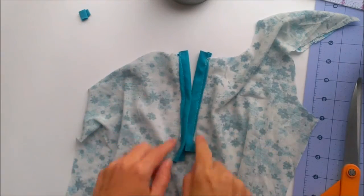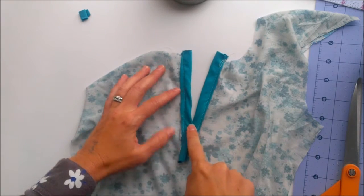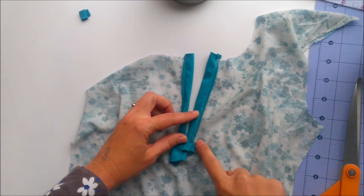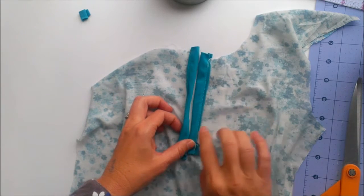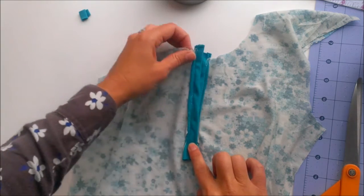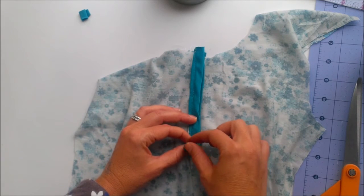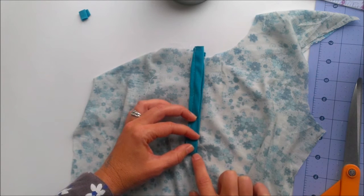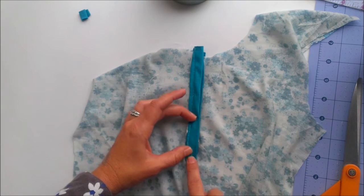Now I've sewn down both sides. Looking at the back — make sure you catch the back side in your sewing because sometimes you can get a little close. This is the side I want on the bottom, so I'll square that up, and this is the side I want on the top, so I'll square that up too, because you want the placket to lay flat. For a woven fabric I would fold this part under and create a neat little box to stitch, but I'll leave it down and maybe trim it in the end.